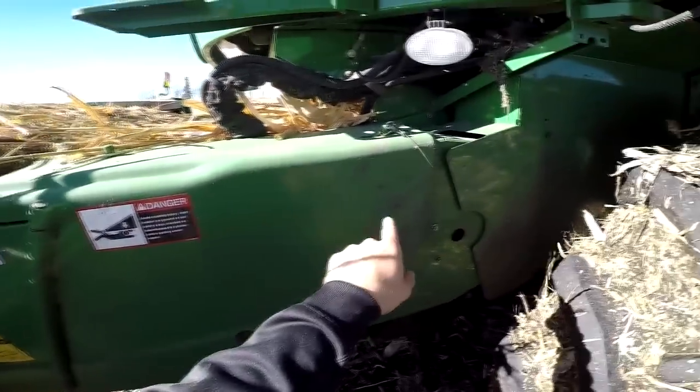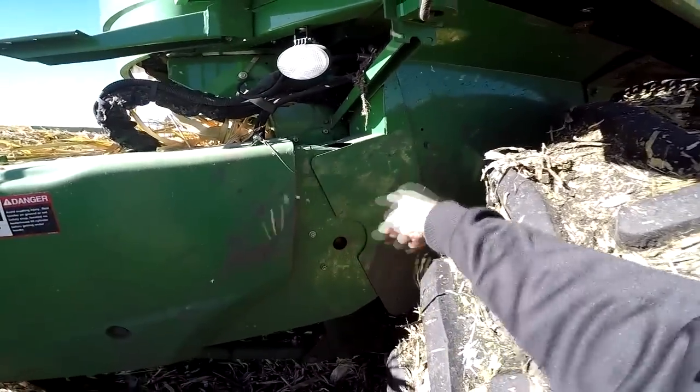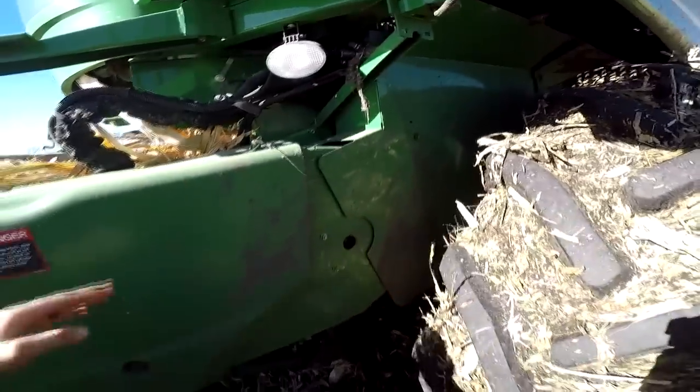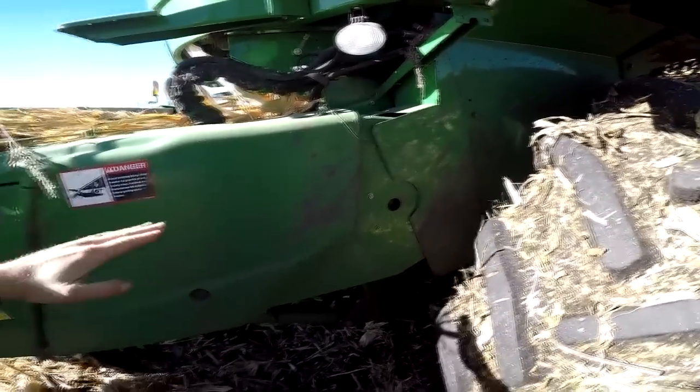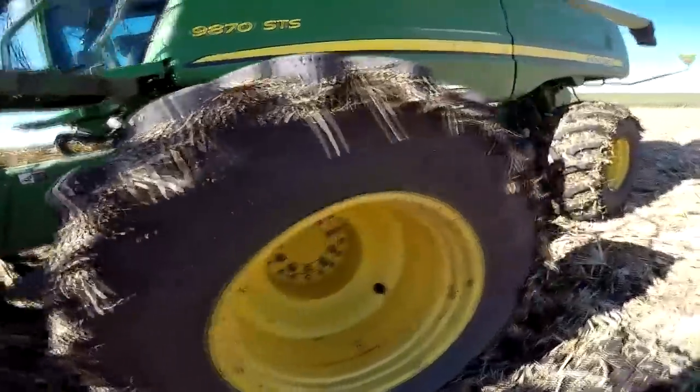Once it comes through the feeder house, there's a big cylinder underneath this cover — it's a big round cylinder with some paddles on it, right in here. It spins around really quickly and it grabs that grain coming in the feeder house. It kind of moves up and once it hits here, it gets thrown back really quickly into what we call the rotor.